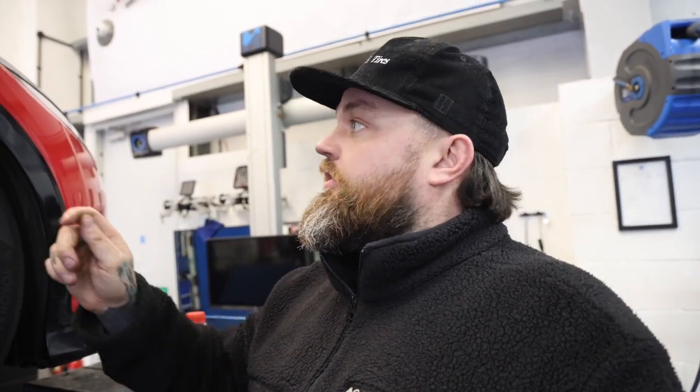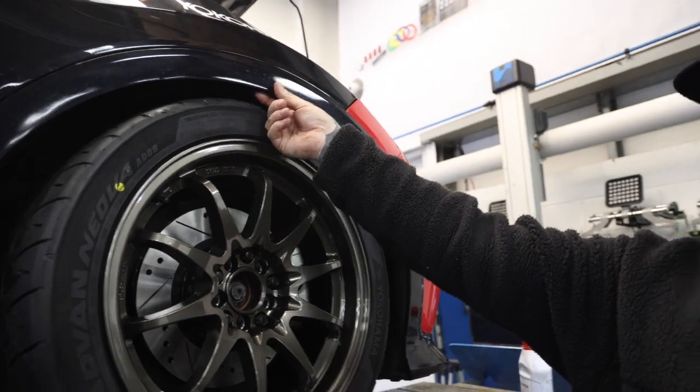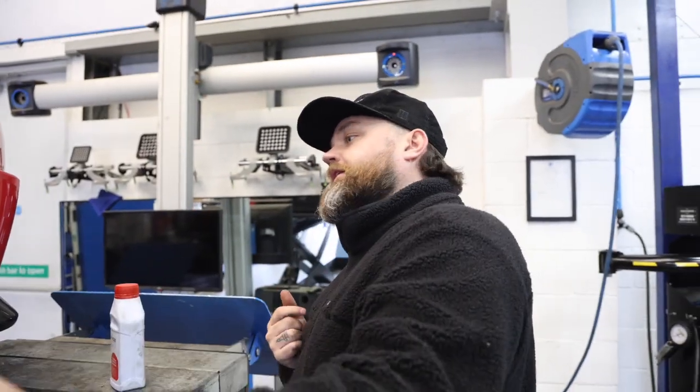On the tyre front, Luke has put the A009s on the front. We had 255 AO52s which were really wide, giving maximum grip up front, but we were finding understeer in heavy corners. The A009s are a slightly narrower 255 and we're hoping that eliminates the understeer while still gripping really well. That's another little improvement thanks to Yokohama — Luke being a Yokohama nerd as well as working there makes him perfect for the job.